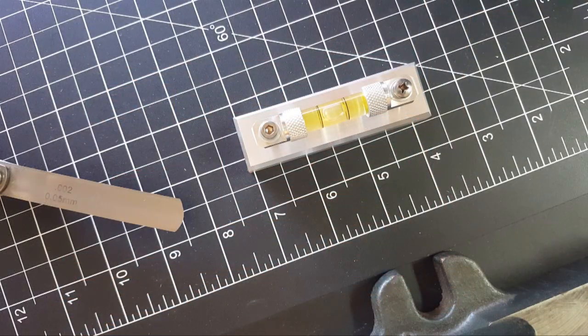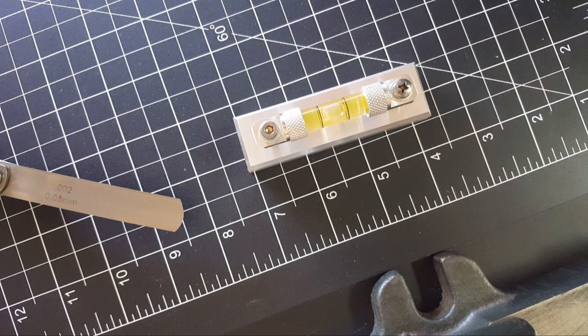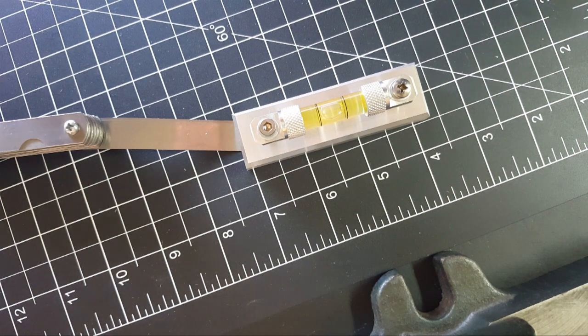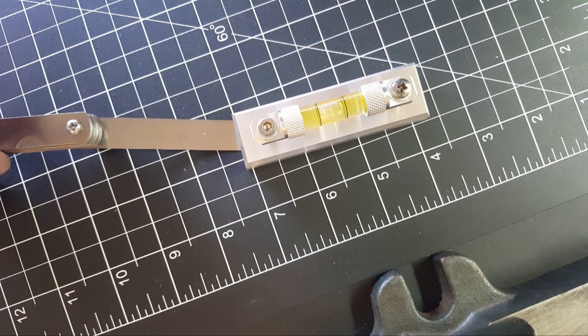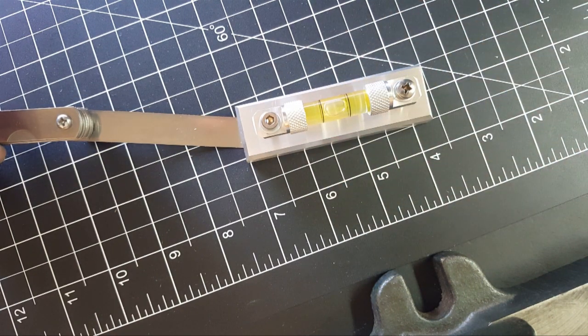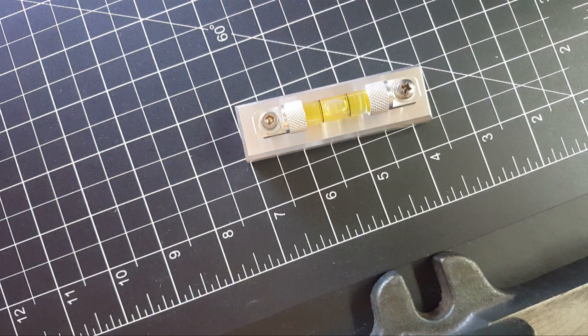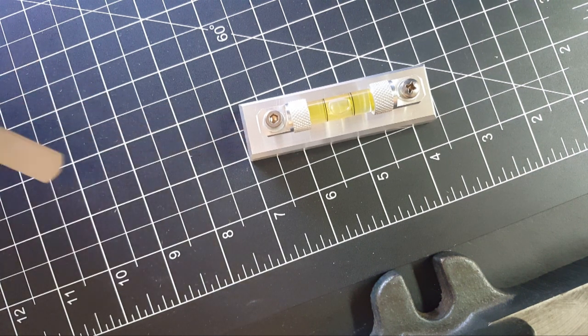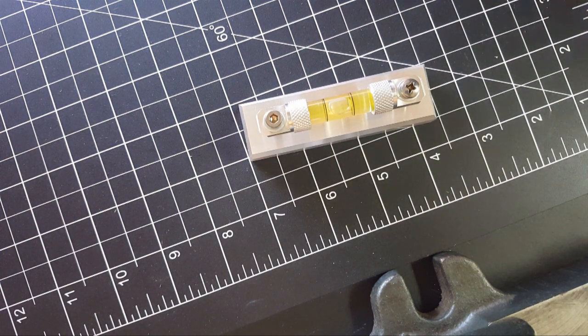It looks pretty cool and it is pretty darn sensitive — just the weight of the camera on the bench shifted it. This is two thousandths right here. When I pull this out you'll see the bubble move. Let me settle the bubble — it looks almost on center — and slowly pull it out. It shifted. So it detects two thousandths, even though the other side isn't glued or done yet. Pretty good. What about one and a half thousandths — let me try that.